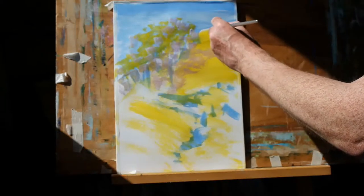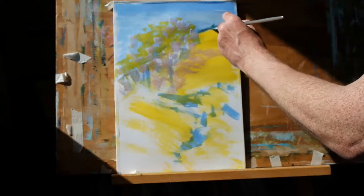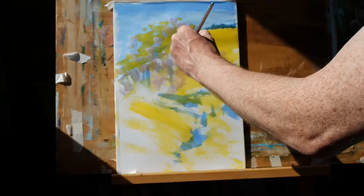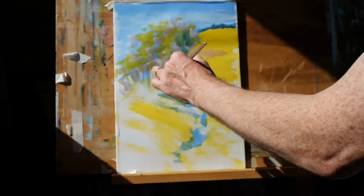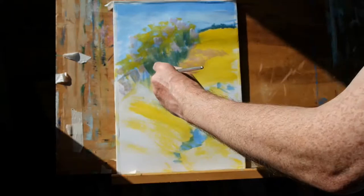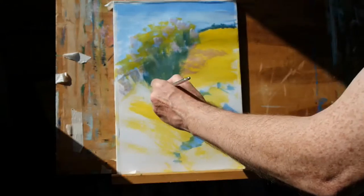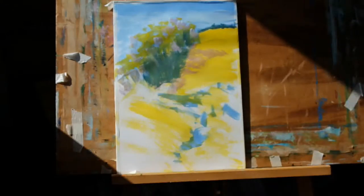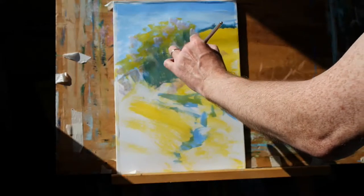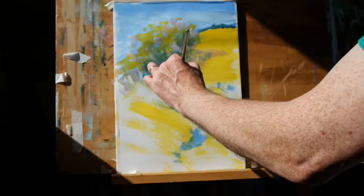And now I'm going to begin applying the paint a little bit more thickly and just indicate some hedges along the top of that hillside there. And then while I've got this colour on my brush, I'll use it to begin working into the area of washes — the light washes that we put in — to begin to introduce some shadowy areas. Quickly spraying the brush with water.